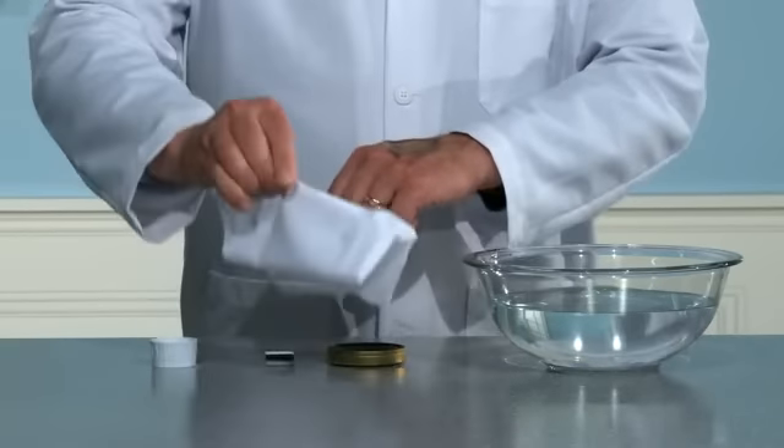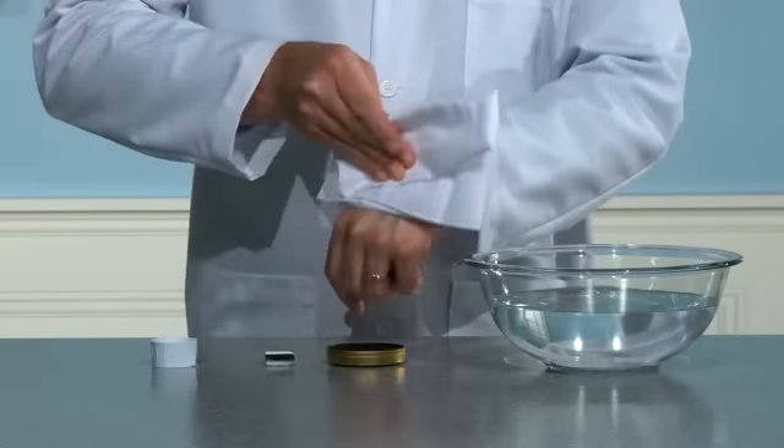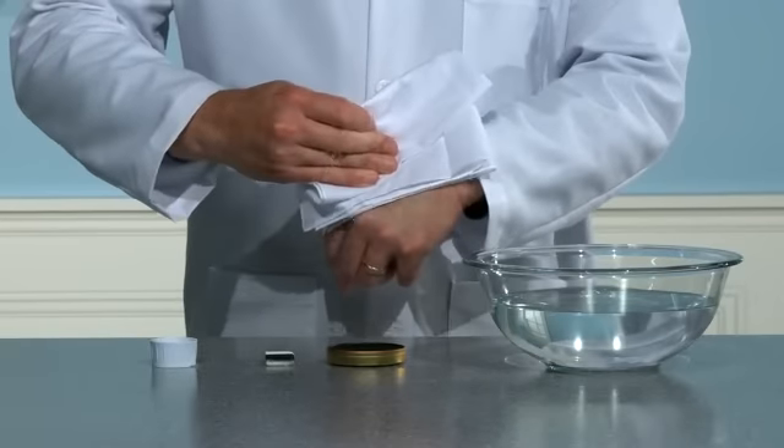Now, wipe your hand thoroughly with a clean handkerchief. All of the polish will come off your hand onto the handkerchief.